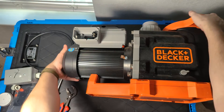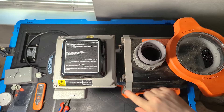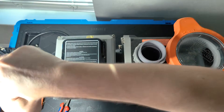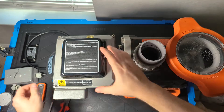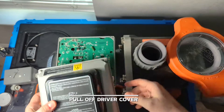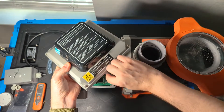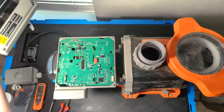Once we have the power disconnected, we can work on removing the driver itself. We want to start by removing the four corner screws. With those four screws removed, we can pull off the top of the driver and set it aside gently. There's a little corner cable that we just pinch and unplug, and then we can set that aside.